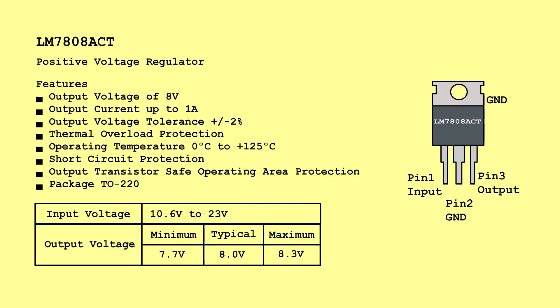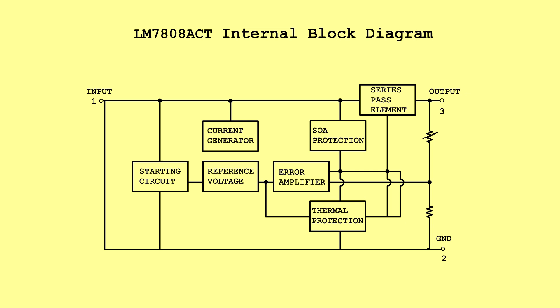LM7808ACT — Positive Voltage Regulator. Input Voltage: 10.6 Volts to 23 Volts. Output Voltage: Minimum 7.7 Volts, Typical 8.0 Volts, Maximum 8.3 Volts. LM7808ACT Internal Block Diagram.